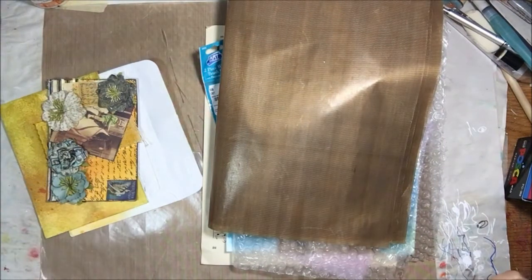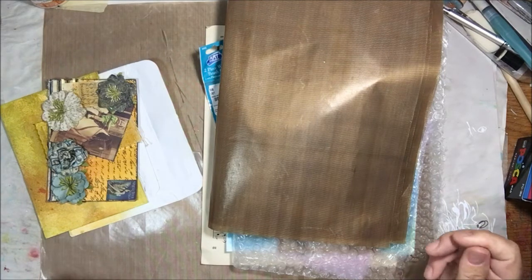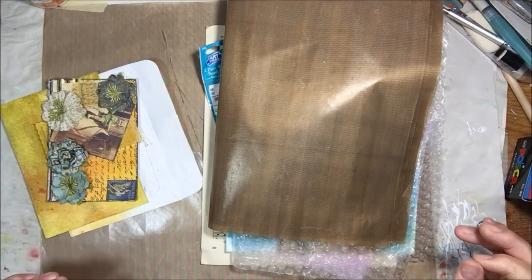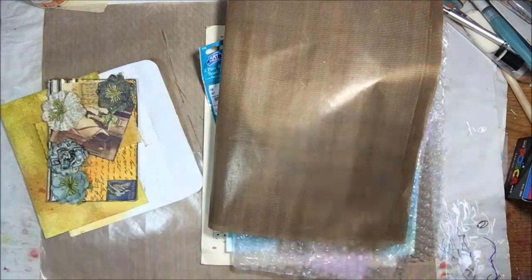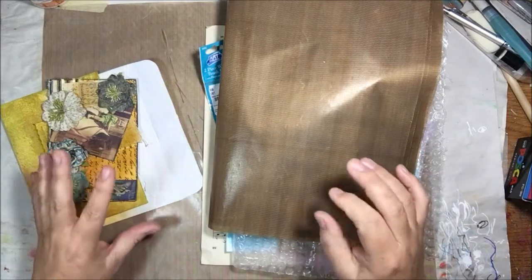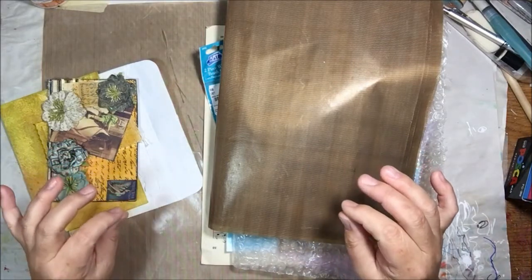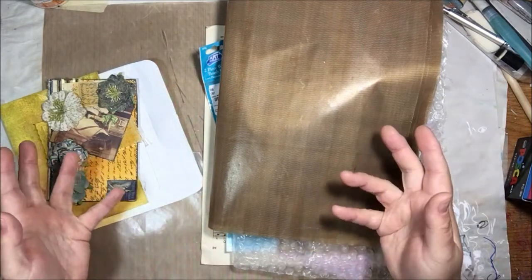Hi everyone, I wanted to do a quick happy mail video today because I hear that's the proper etiquette. I don't get a ton of happy mail — I have in the past, and I've done lots of swapping — but lately I haven't even been swapping. I've just been making things for challenges and posting them on YouTube like a crazy person. I counted and I made 20 videos in June — who does that? That's crazy.